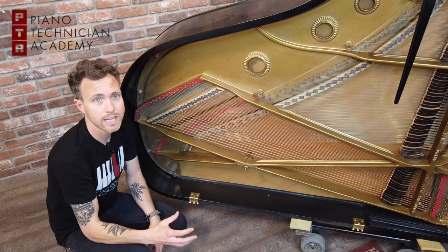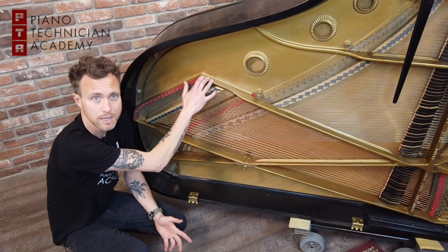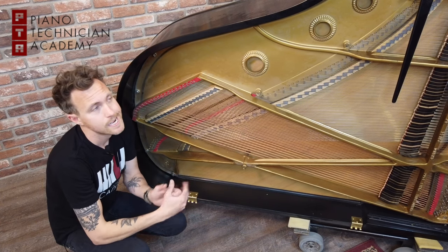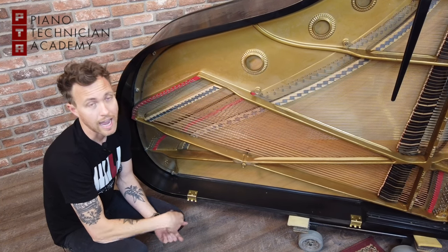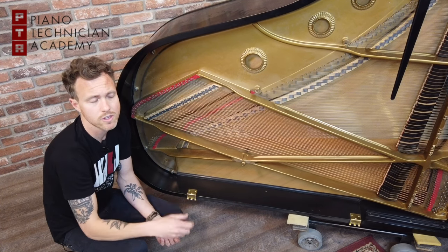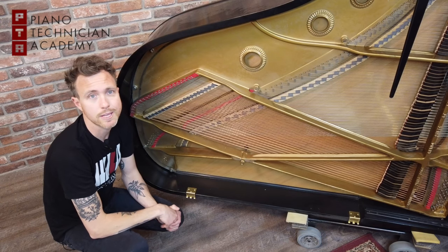Having a wet sand casted plate is becoming very popular again, and now there are a lot of Asian companies starting to do that with their pianos. I know Hyloon is, Brodman is, and there are some other second-tier brands that do it as well. I really like it — I think it makes the piano sound a lot more warm, rich, and colorful, and altogether better. That's basically the difference between a vipro and a wet sand casted plate.